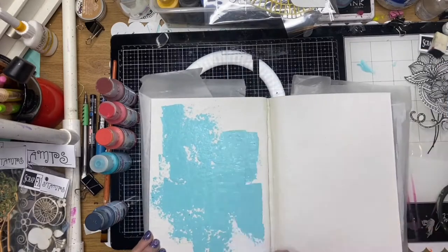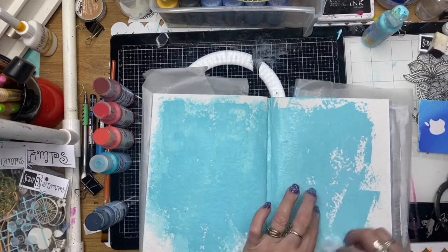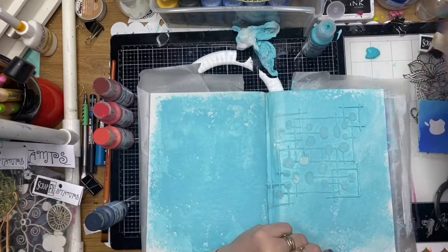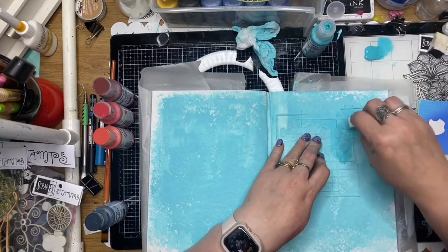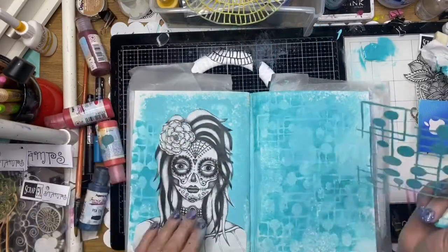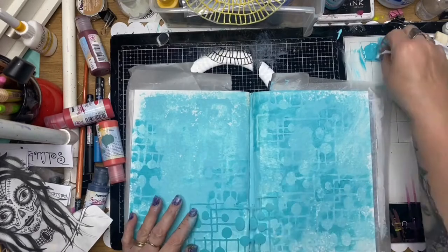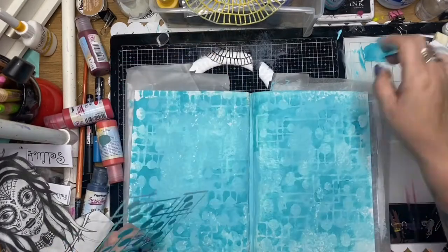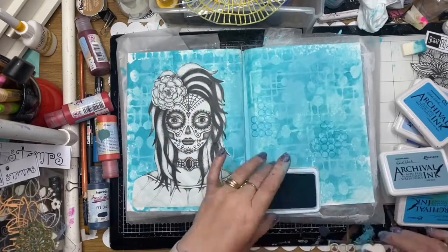I'm using some Paper Artsy paints here and I'm just using a credit card to swipe that out. Because I'm using the cotton rag papers I'm just using a baby wipe to spread that out. This is a new stencil for March from Scrap FX and I'm just going to stencil that out in my background. I'll list all the products below in the description so you can get your hands on all these great products from Scrap FX. I'm just randomly stenciling that around the borders and testing my little girl out too, making sure she's in the right position.